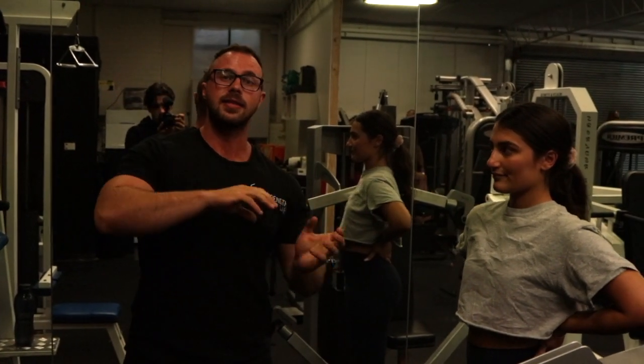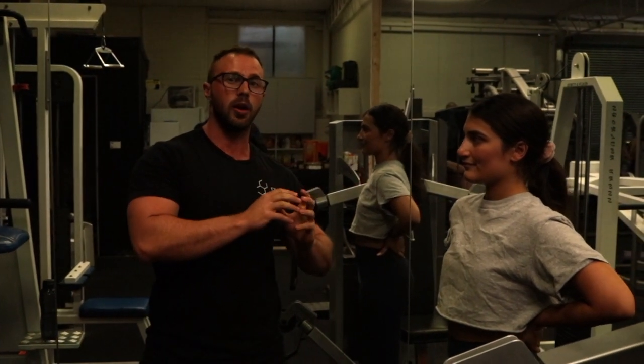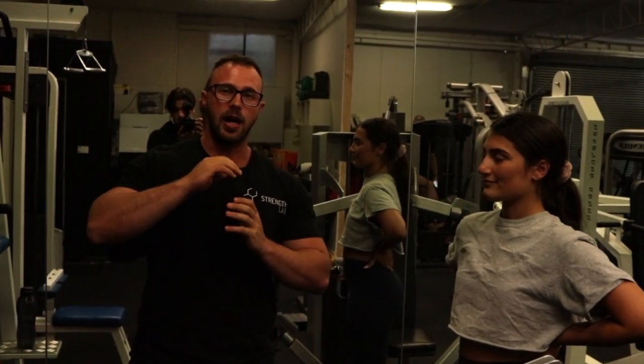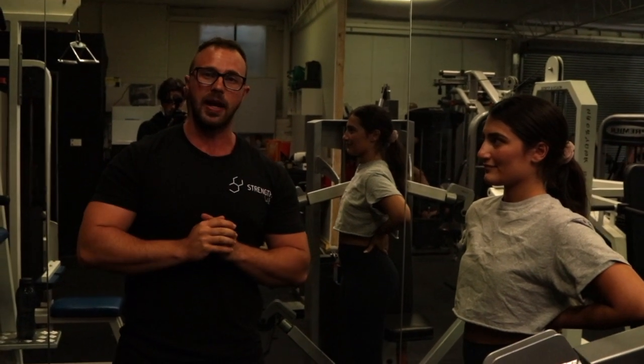We've now moved into our intensity phase for this next four weeks, so a lot of heavy lifting. This particular program we're running an 8-6-6, so that first movement in each series will really be maximizing the weight lifted, and then we've superseded that with a higher rep exercise just to pack it up.